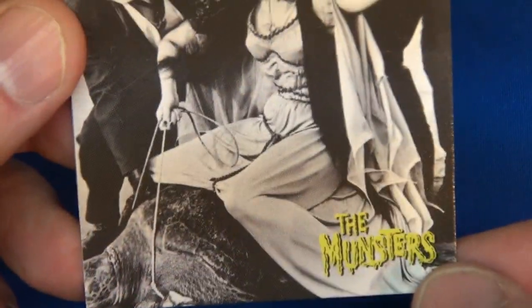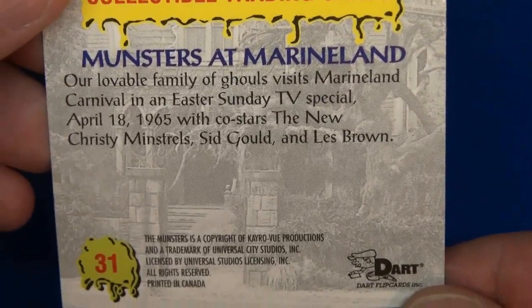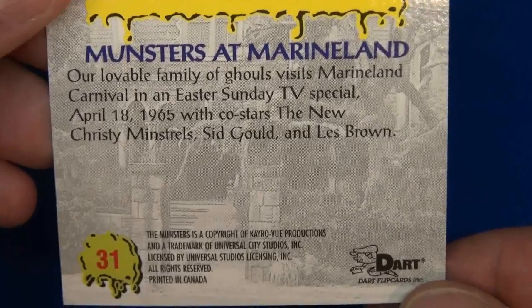Number 31 — it looks like she's riding a turtle. Let's see what it says on the back... Marineland, yeah most likely. An Easter Sunday TV special. Number 31. Oh, he's holding the model — very intriguing.